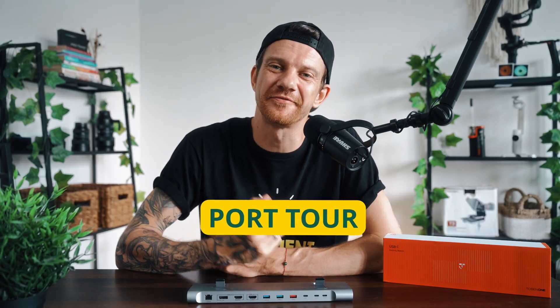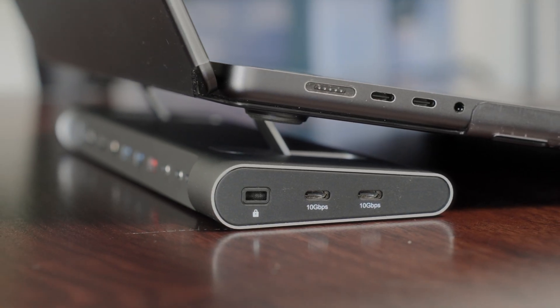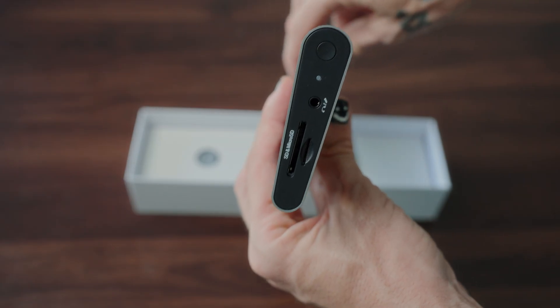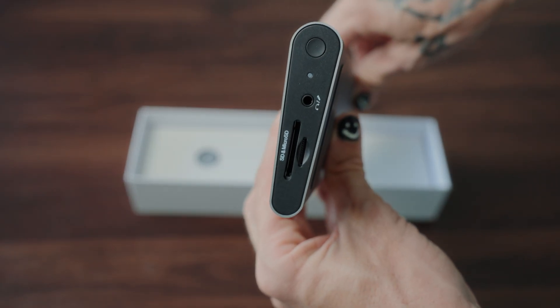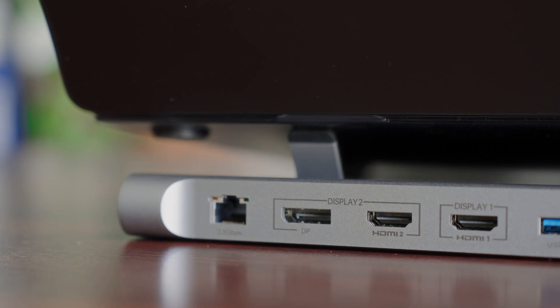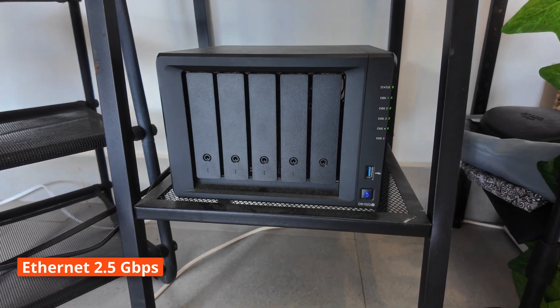Let's take a port tour. The docking station has on the left side a Kensington lock and two high-speed USB-C 10 gigabytes per second ports. On the right side you have an SD and micro SD slot, one 3.5 millimeter audio plug, and a power button to turn the dock on or off.